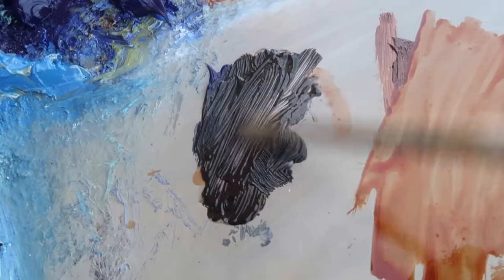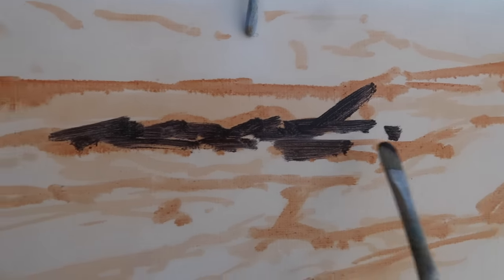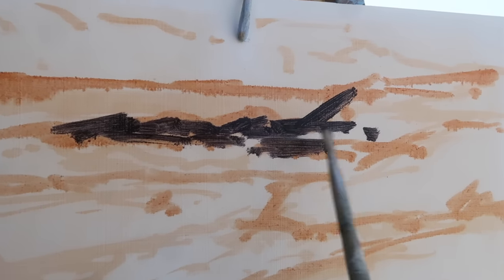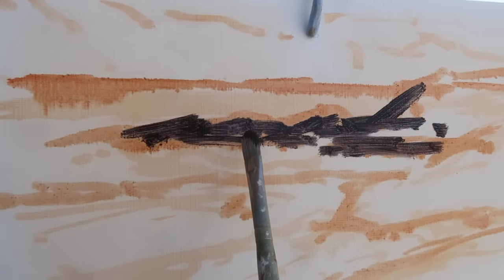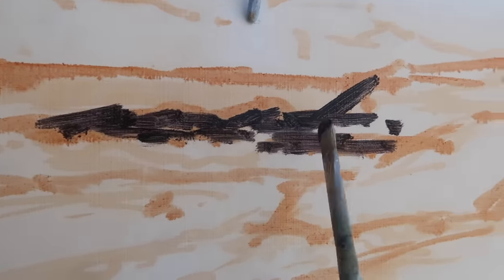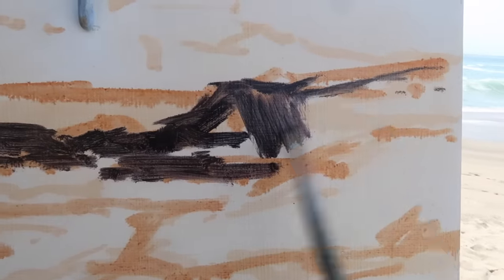Starting with my usual dark mixture of ultramarine blue, burnt sienna, and some alizarin crimson. I'm just trying to focus on simple shapes here. One thing I'm noticing is the bottom of these rocks out here is kind of a straight line — I don't want that. I want to break that up a little bit, so I may add a few rocks so this bottom isn't a straight line. Plus there'll be white water here which will break it up as well. I'm squinting at the scene to simplify the shapes.